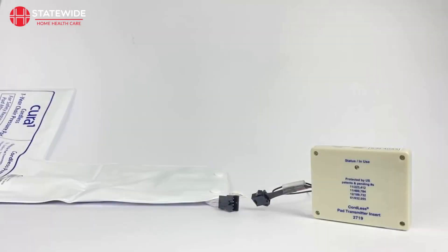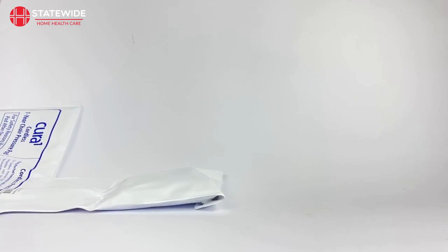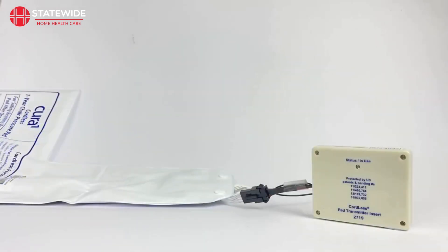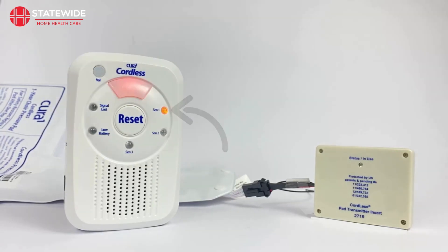The process for pairing pads and mats is slightly different. Most of our pads and mats require a transmitter to send the alarm signal to your monitor. The transmitter connects via a clip attached to the pad or mat and rests in a pouch away from view and exposure. To begin pairing, ensure the transmitter is clipped in and initially switched off. Then put your monitor into programming mode. From here, all you need to do to connect the transmitter to your monitor is flick the transmitter switch from off to on. Your monitor will beep and the corresponding sensor LED will illuminate to indicate successful pairing. The monitor will automatically exit programming mode once paired.